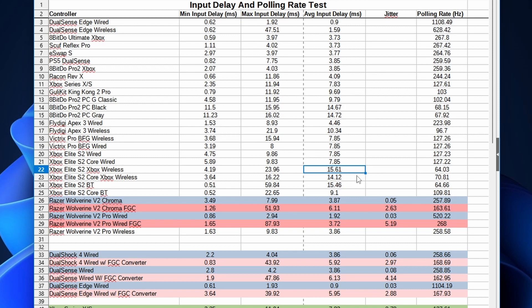With the Elite Series 2, the polling rate is the same on Bluetooth as on Xbox wireless, but the variance on Bluetooth is huge — going from less than a millisecond to 60 milliseconds. On the Core, Bluetooth is surprisingly a lot faster than on the Elite Series 2 and the variance is a lot smaller. If you're planning to get the Elite Series 2, I recommend getting the Core instead.